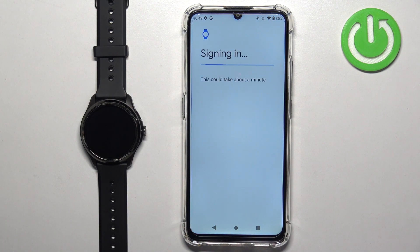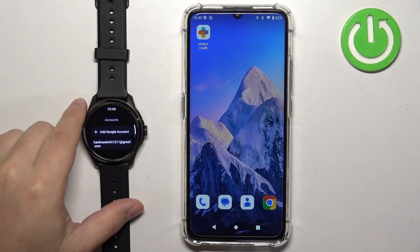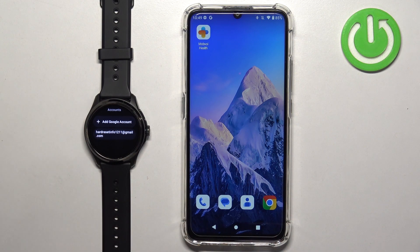Confirm with the pattern. Once you set the account you may need to enter the password to confirm it's you. Apparently only the pattern was needed. Once confirmed, the Google account will be copied and you will see it right here on the watch.